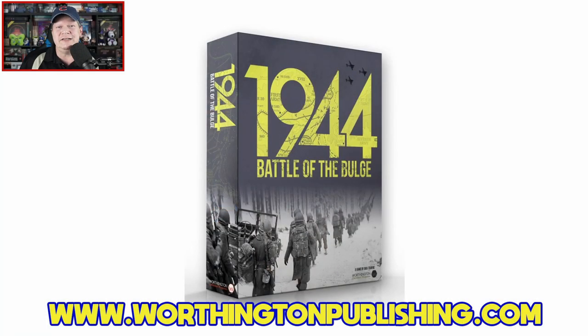Welcome once again to the Duct Tape Studios. I'm Jeff McAleer, your host here at the Gaming Gang channel. As I mentioned in the open, I am going to be reviewing Battle of the Bulge 1944 from Worthington Publishing. It's designed by Dan Forney with artwork provided by Sean Cook. This is for one or two players, ages 14 and up, plays in around two hours depending on the scenario, and it is available right now for an MSRP of $70.